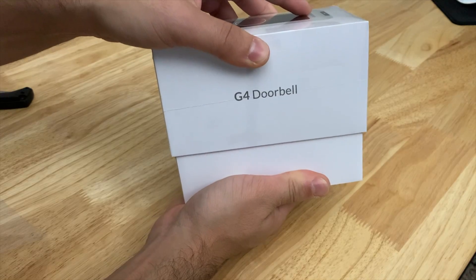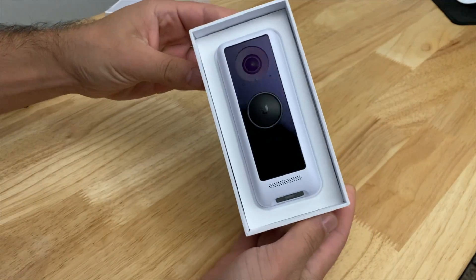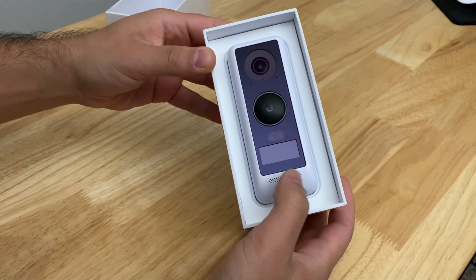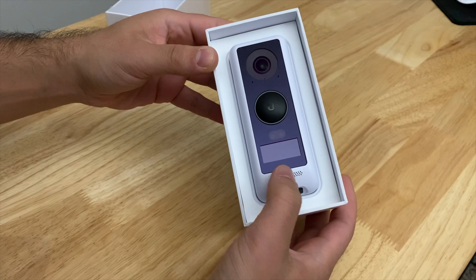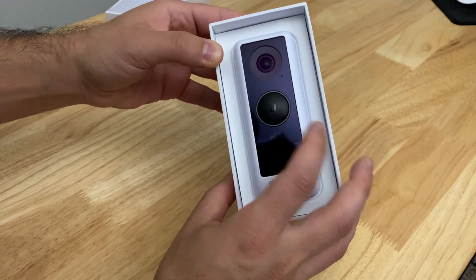Wow, that is actually really tough to open. There we go, and here it is. Check out that nice frontward-facing camera. That's really cool. It's also got an LCD interface here so you can see yourself when you're taking your front-side cameras.